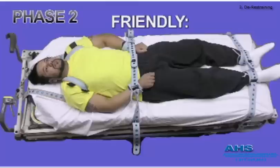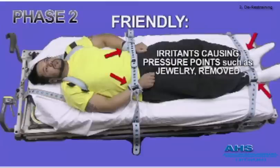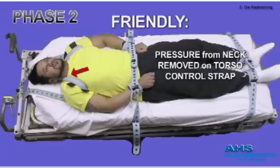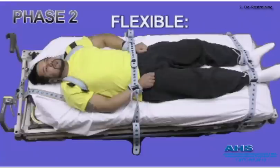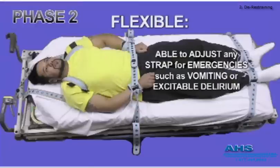Friendly. Although not apparent, he is actually comfortable. Irritating pressure points have been removed and there are no tight spots. Pressure is relieved at the neck and shoulders, equivalent to wearing a backpack. Legs are kept firmly closed. Flexible: additional buckles and holes allow more straps to be added quickly if required. All straps can be quickly adjusted to allow him to be side-rolled for vomiting, or loosened to reduce anxiety.